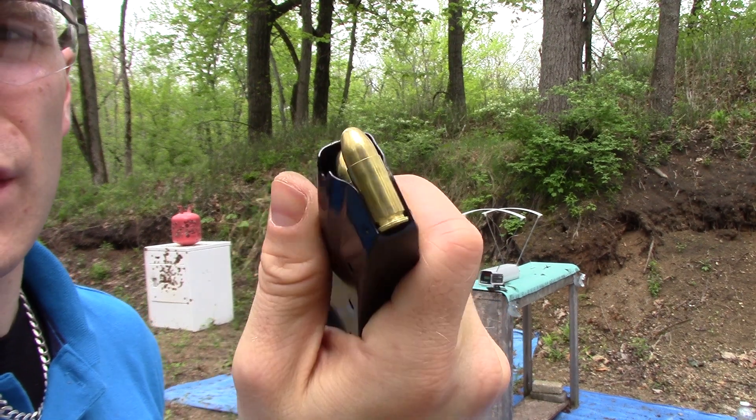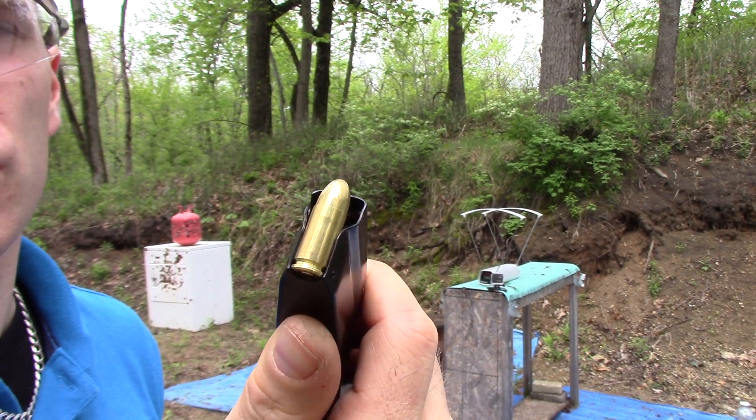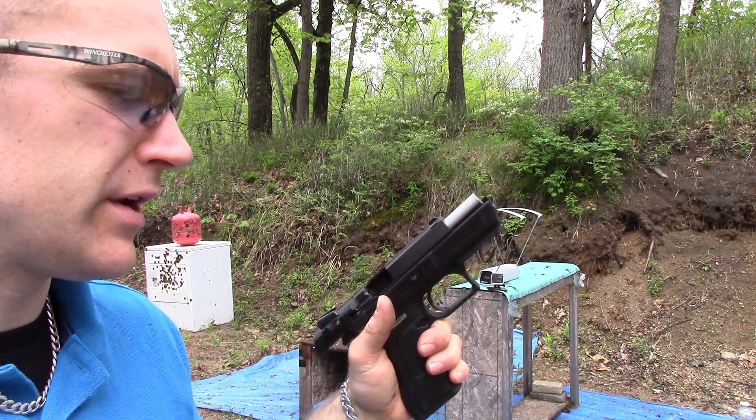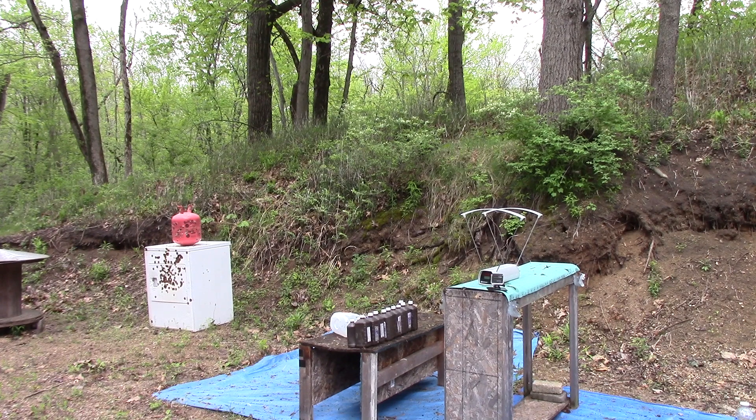Here we have our 115 grain ZVS 9mm full metal jacket. We'll start with our 3.93 inch Baby Desert Eagle at 10 feet, Pro Chrono Pal chrono. It's 70 degrees and humid outside today.